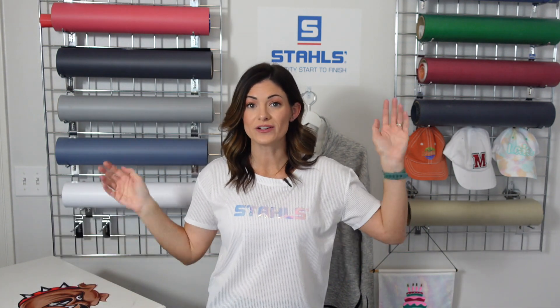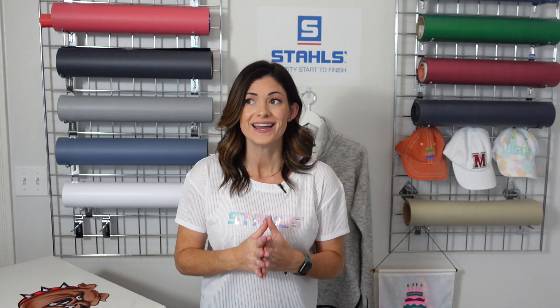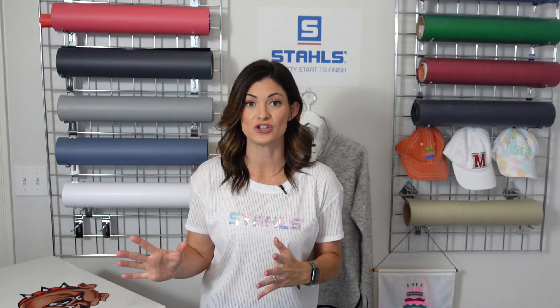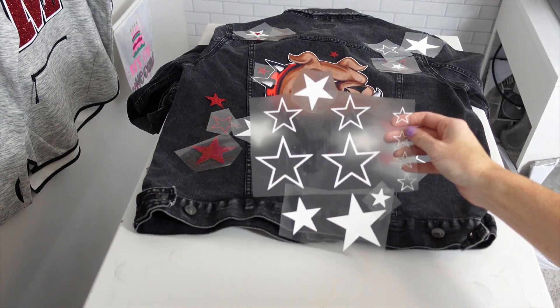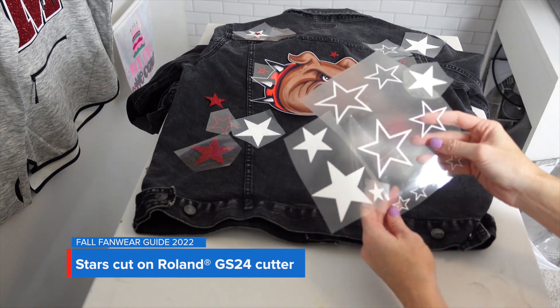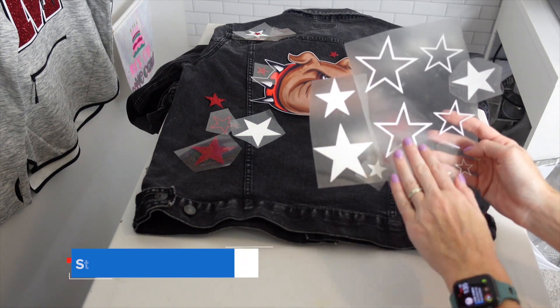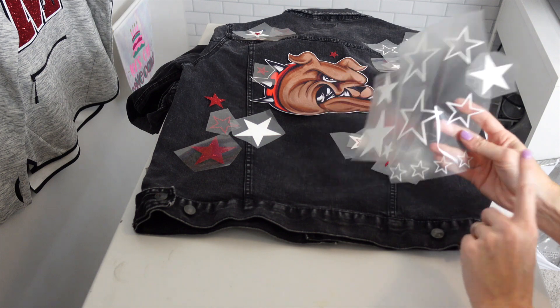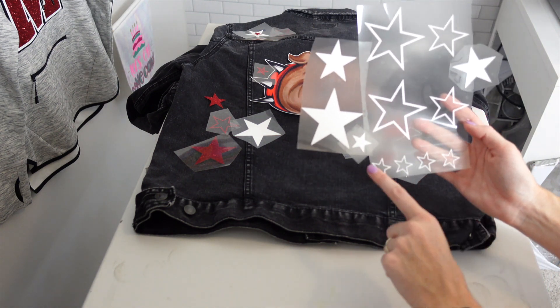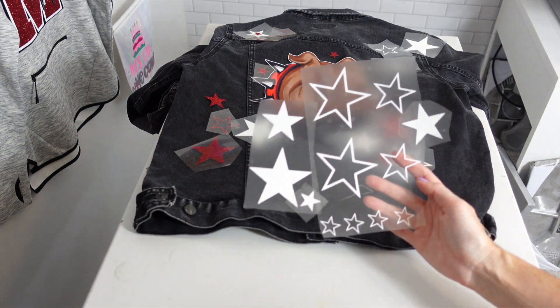Our materials were actually cut using our Roland GS24, and all we had to cut were stars. The only thing we cut were the stars, and I used the same star shape with an outline, done in three different sizes: a two-inch, a three-inch, and a one-inch so I could use those scattered throughout.